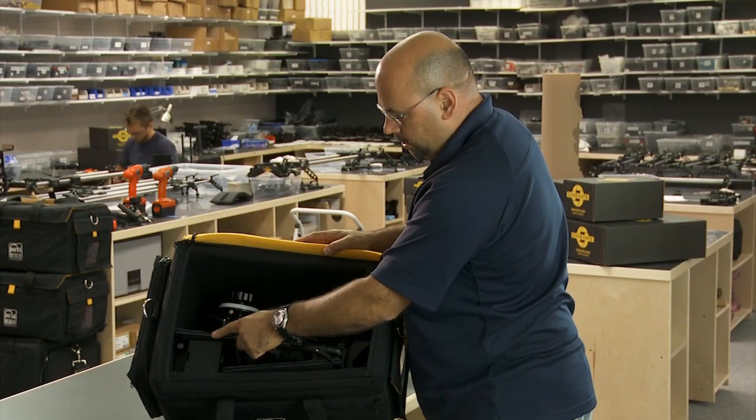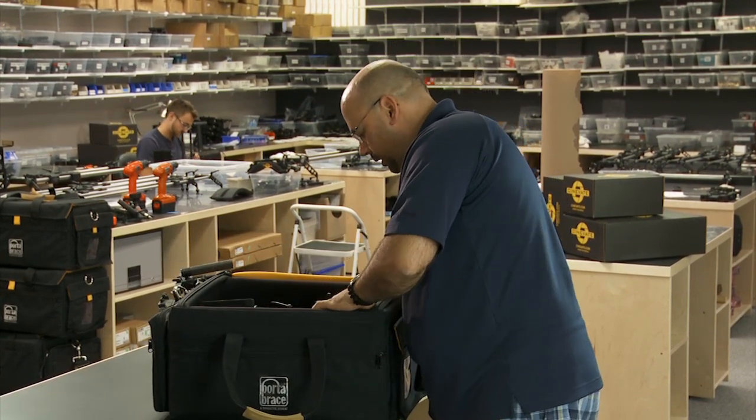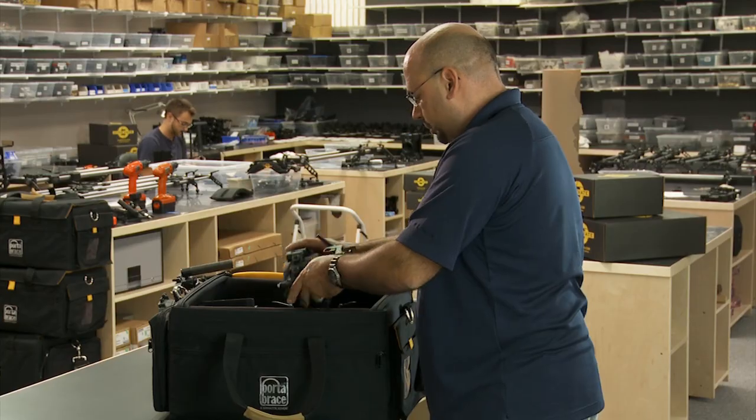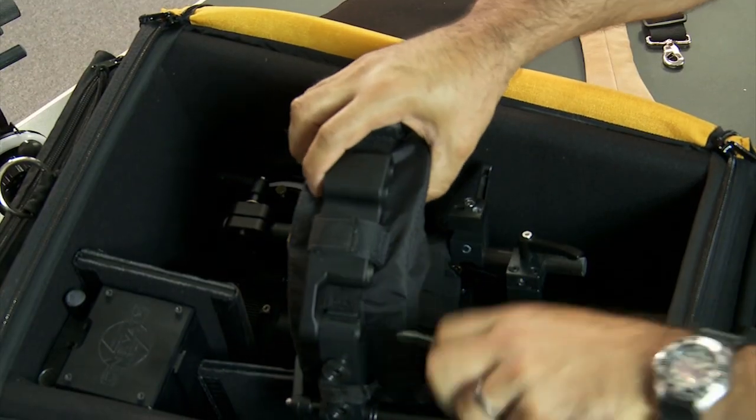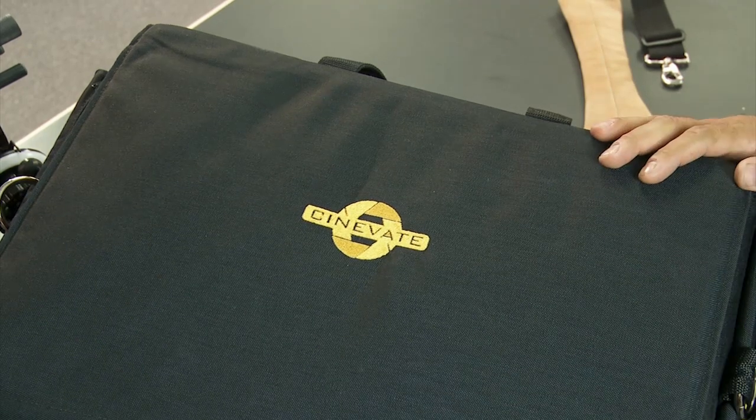That spacer keeps the counterbalance off the camera. Then I'm dropping the counterbalance in gently, and then the shoulder pad — which is padded, nothing hard on it. Close the lid, and that's my favorite setup in that bag.